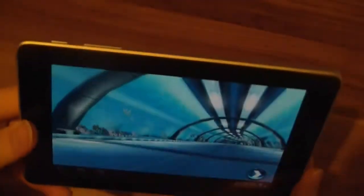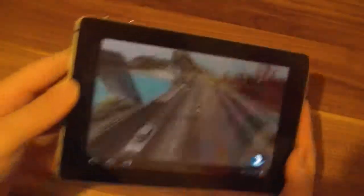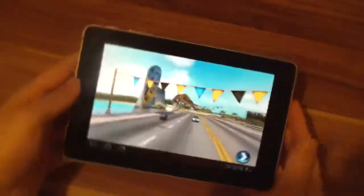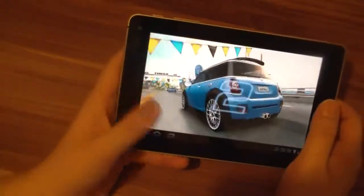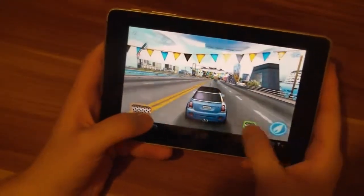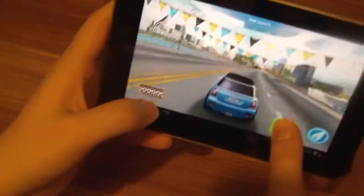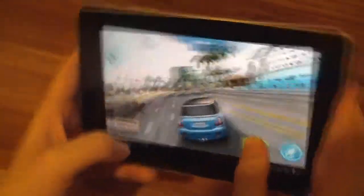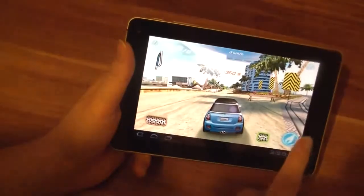Let's have a look at the viewing angles. As you can see this beautiful introduction — viewing angles are pretty good. It's an IPS display, so no problem viewing from angles like this. That's great. The game works pretty good, no lag in the video and the graphics. So it works fine.